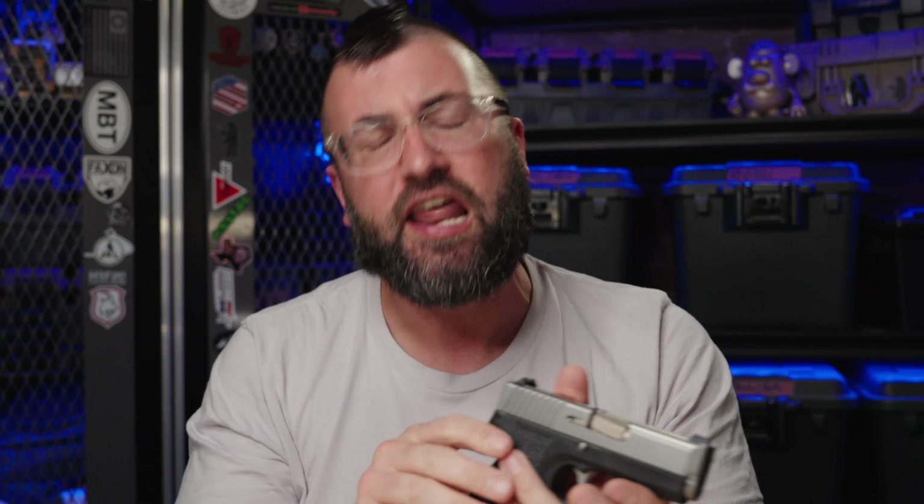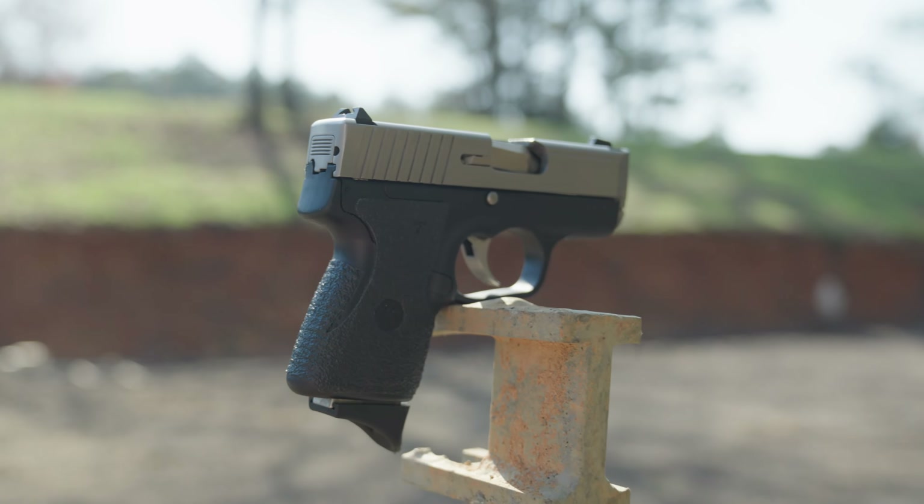What's up everybody? Ben White here. Welcome to Tactical Fellowship. The purpose of today's video is to take a trip down memory lane. It's an oldie, but not a goodie. Of course, I'm talking about the Kel-Tec PM40 — when good ideas have bad ideas.